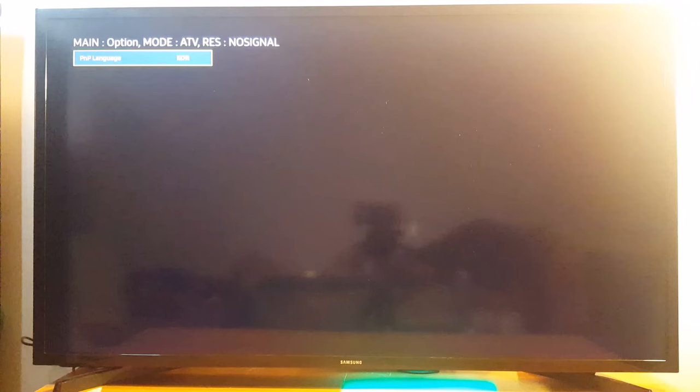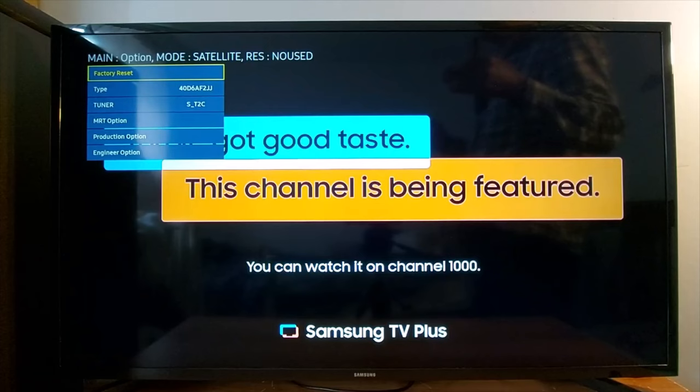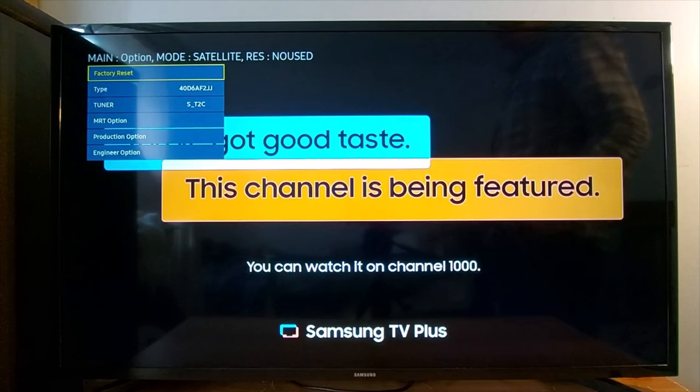Once you have selected the resolution, turn off your TV and turn it back on. I'll share other combinations in the description — if a combination does not work for you to access the Samsung secret menu, just try another combination. That's it guys, don't forget to subscribe, see you in the next video.